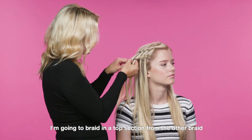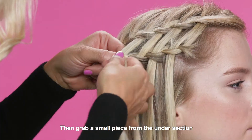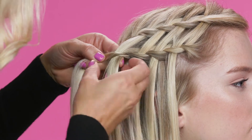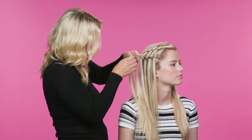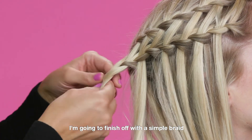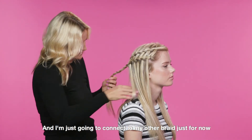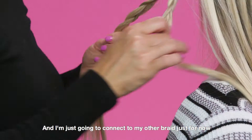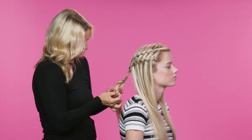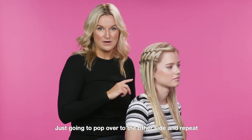I'm going to braid in a top section from the other braid. Pull that piece of hair forward, then grab a small piece from the under section and braid it in. I'm going to finish off with a simple braid. I'm just going to connect to my other braid for now — you can use the same band. I'm just going to pop over to the other side now and repeat.